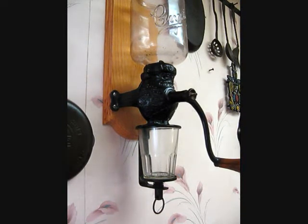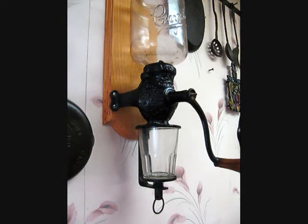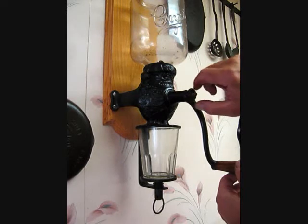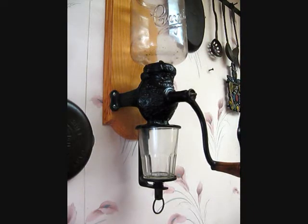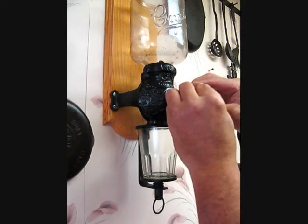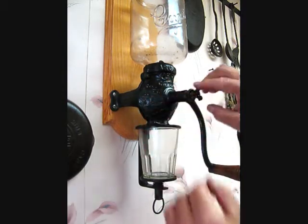What I've done right now is I've emptied out the container — I only have a few beans in there just to demonstrate the different settings and different qualities of grind you can get. Right now I have the adjustment knob tightened as far to the right as it will go, and I'm just going to back it out a half a turn. Put the retaining nut back on, and this will produce pretty much the finest grind you can get with this.